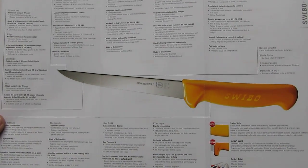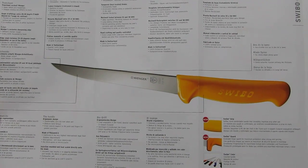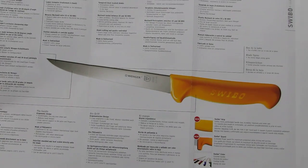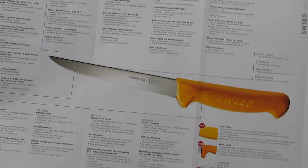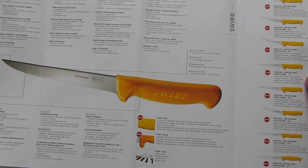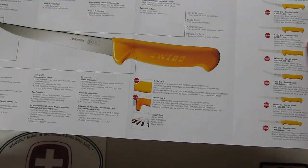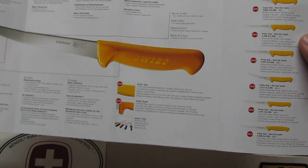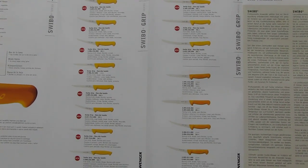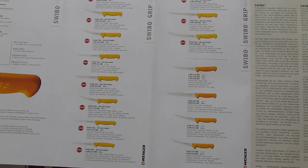I saw how they heat treat the blades and sharpen them by hand to an absolutely great edge, and also how they straighten the blades out and put them in the machine that later does injection molding of that nice, shaped, comfortable Swibo handle on it. They do the handle in different colors and have many different styles of blades for different applications, including flexible ones.